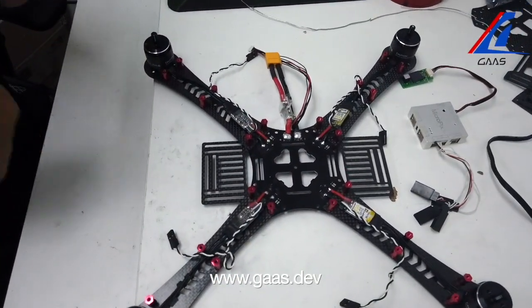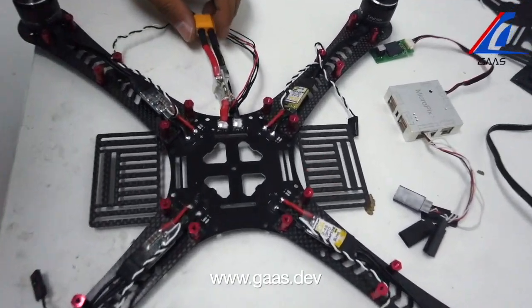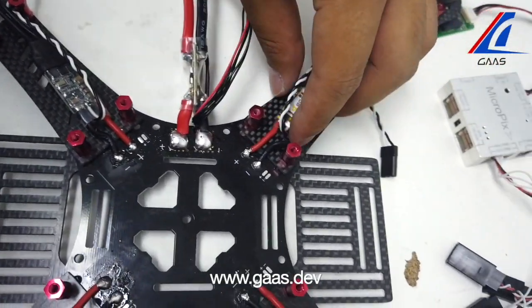When soldering, you want the solder to be as ample and round as possible. Be mindful to not leave any exposed wire. You may want to check out some soldering tips online if this is your first time.